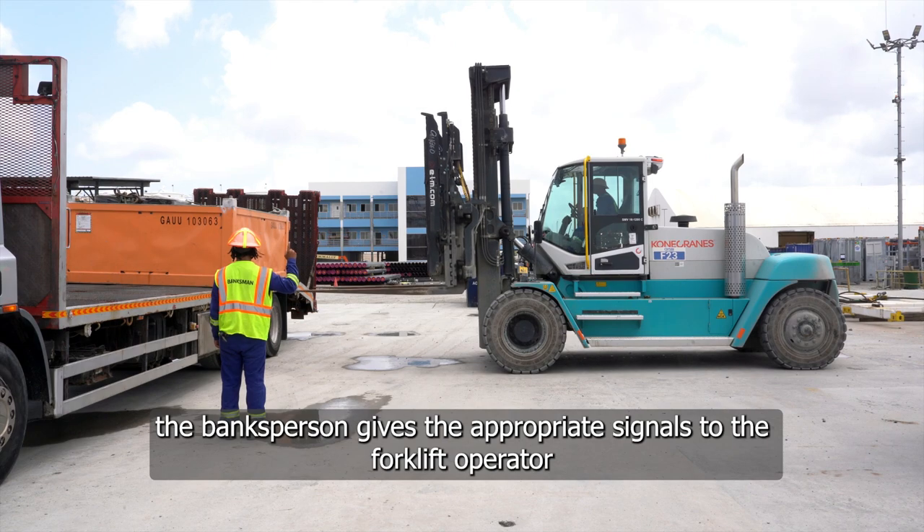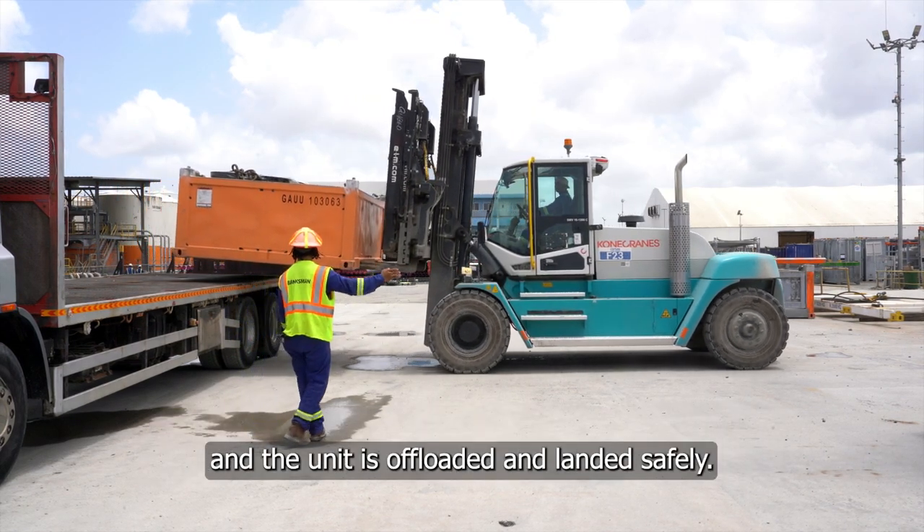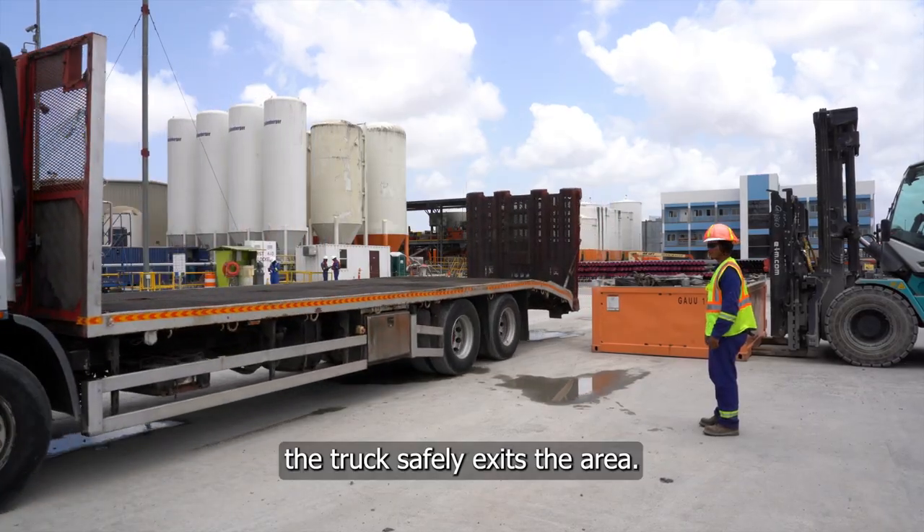After completing a thorough 360 degrees check and being satisfied that everything is safe, the banksperson gives the appropriate signals to the forklift operator and the unit is offloaded and landed safely. With appropriate signals from the banksperson, the truck safely exits the area.